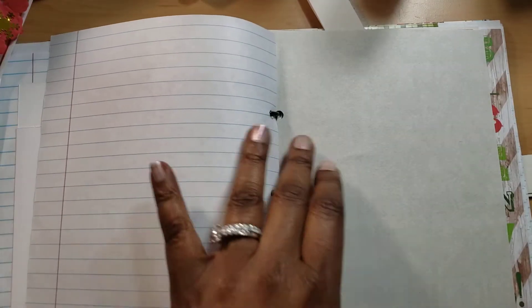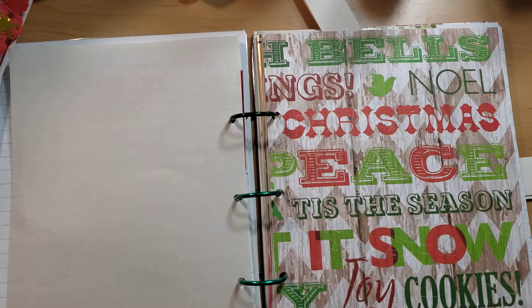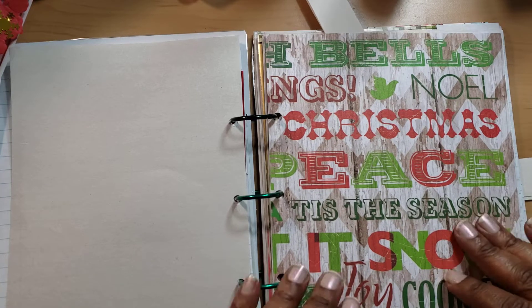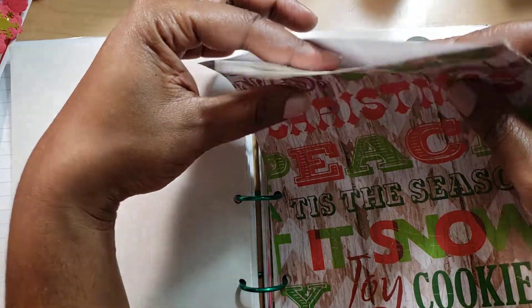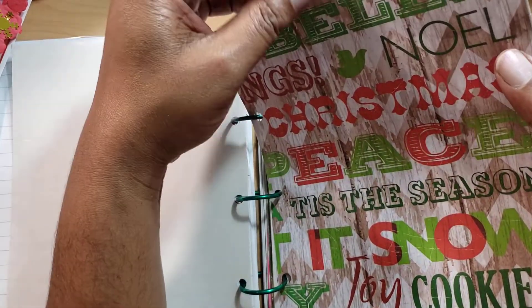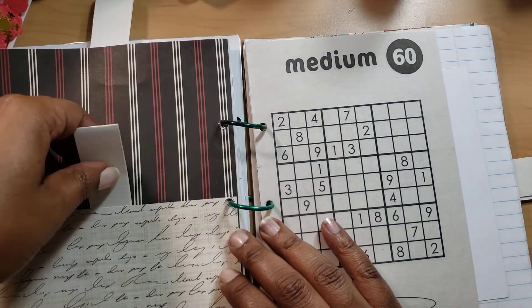This was such a fun project to work on. And then I just kind of got overwhelmed because I was running out of time for Christmas. So I kind of was just like, Brandy, just stop it and work on some other stuff. This has a pocket at the top — you can drop things in if you want. I just have this as a reminder to show you all that it's a pocket. And right here is another pocket.